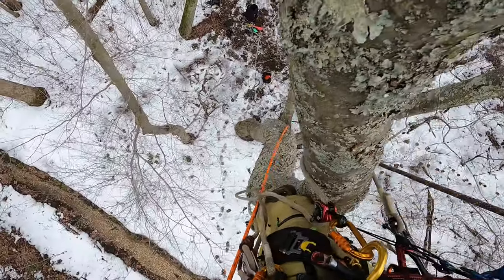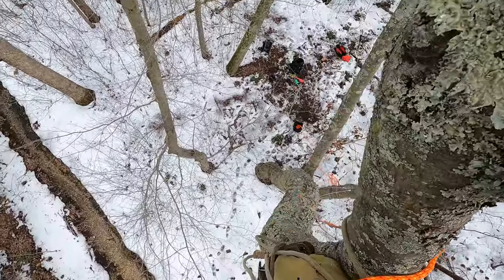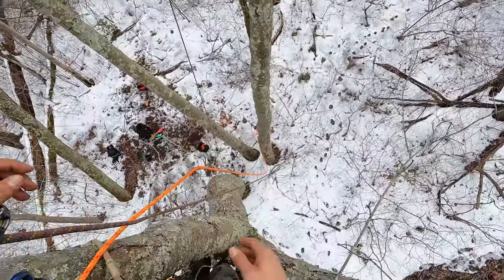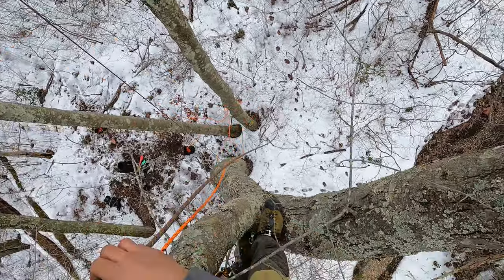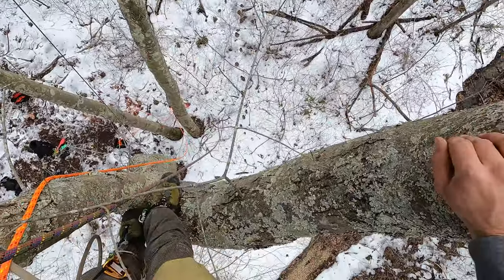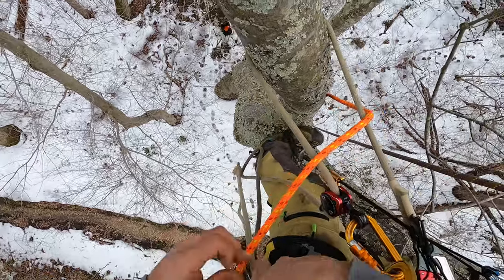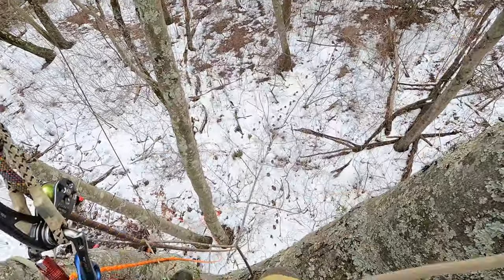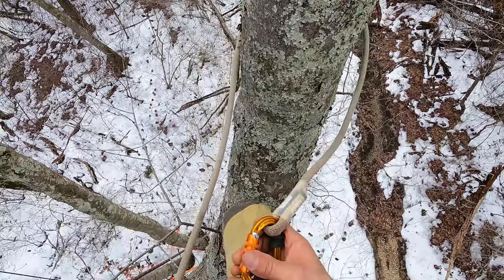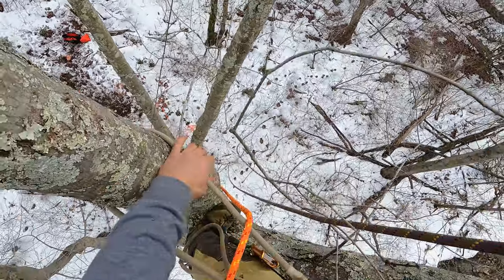I'm just going to pass my DRT system around to the other side. Next — get myself some slack there. Throw that on there, here we go.